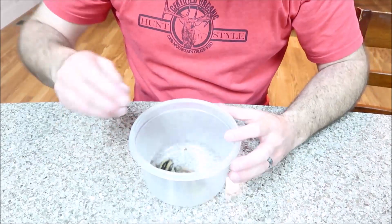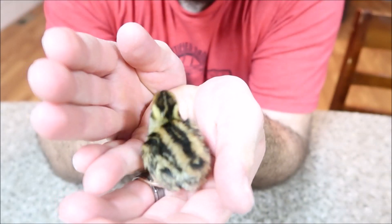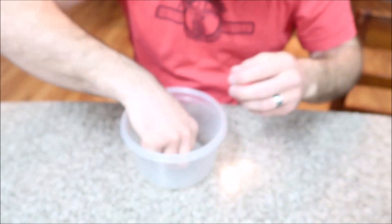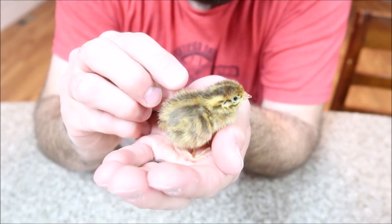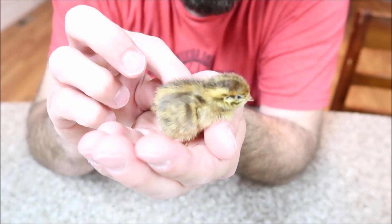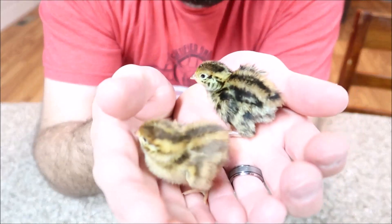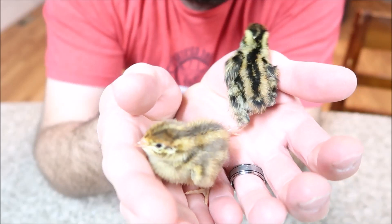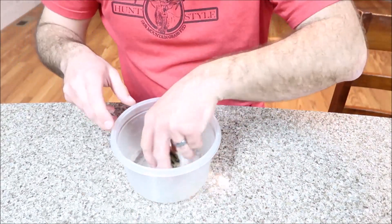I'm gonna show you real quick here — I've got a hen and a rooster right here. The males look like just a normal Pharaoh coloration. The hens — the camera doesn't really do it justice — but they have kind of a reddish tint to it. I'll put the male here next to it for comparison. In my left hand is the rooster and right here is the hen. Those are called sex links.